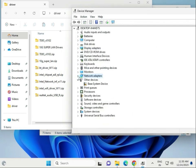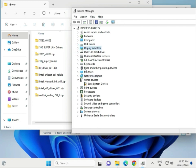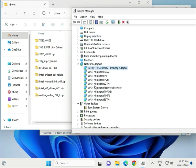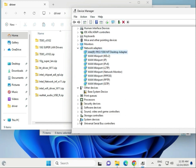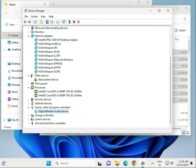Close when done. Install drivers one by one this way: first display driver, second network driver, then chipset driver, Wi-Fi driver, and audio driver. Once all drivers are installed, restart the computer. Thank you.